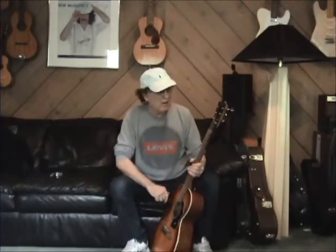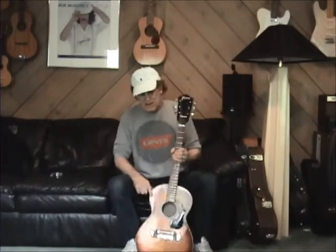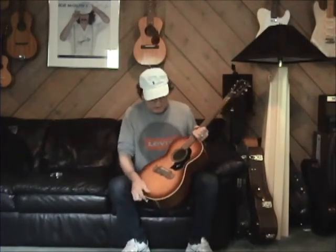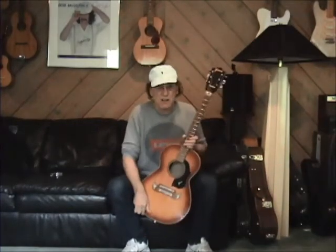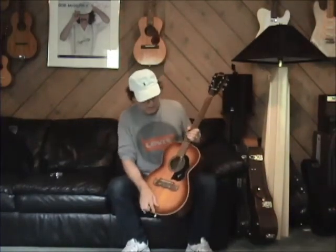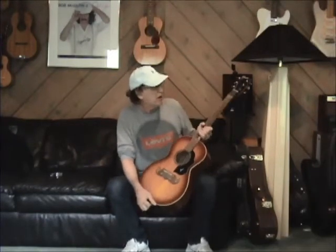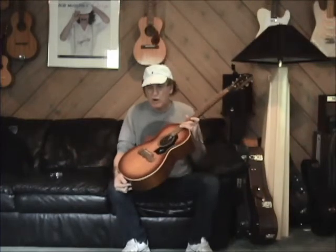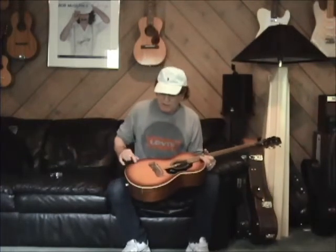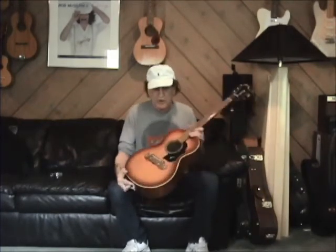Bob McGilpin here with Talk of the Tone, and today a very interesting guitar here. This is a 1970 Framus — I pronounce it Framus — made in Germany, a very unique guitar. This is the Red Sunburst finish.